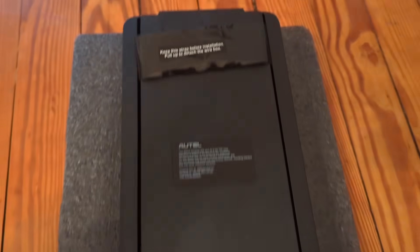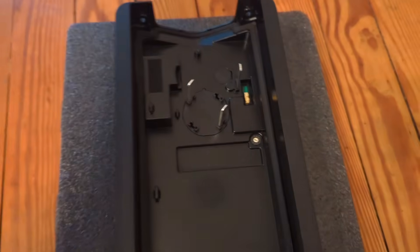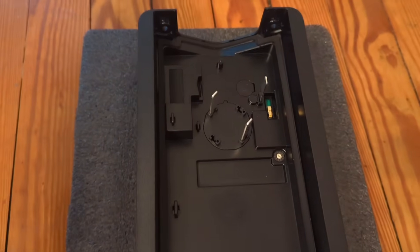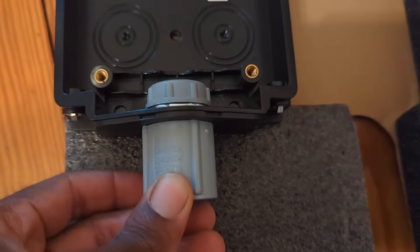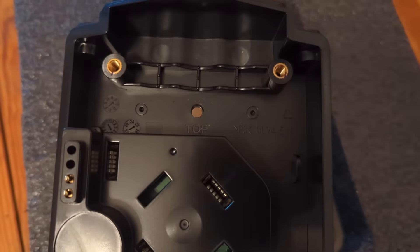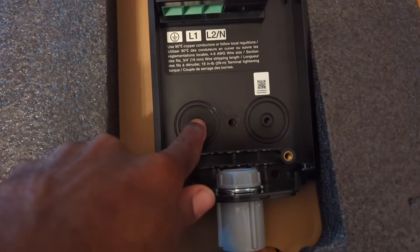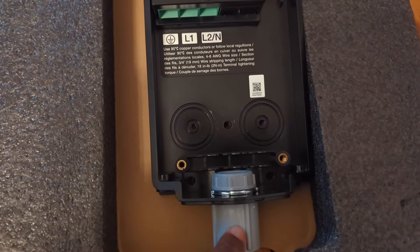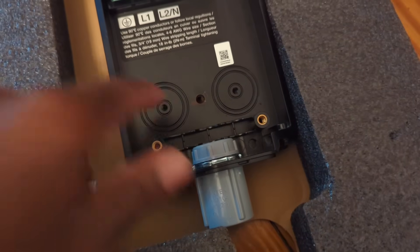Now I'm getting ready to install the EVSE inside the metal cabinet. Pull back the back cover and remove the plastic handle since you're not going to be using it anymore. In the back cover, I install a bushing connector with a lock nut and an insulated bushing. I already pre-drilled the holes where I'm going to be mounting this back cover. If you don't want to use the bottom hole, you have the option of using the two marked holes on the inside, and you have rubber covers to block the bottom hole.